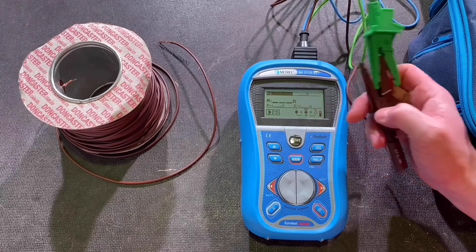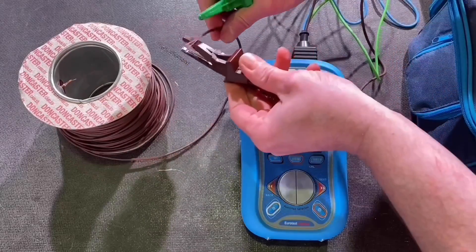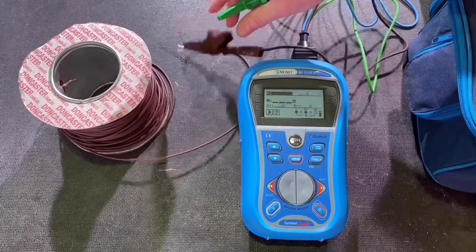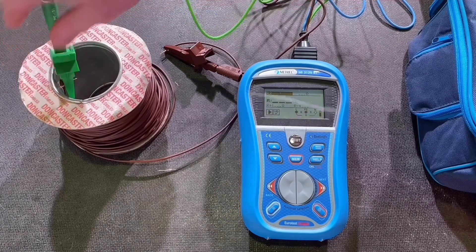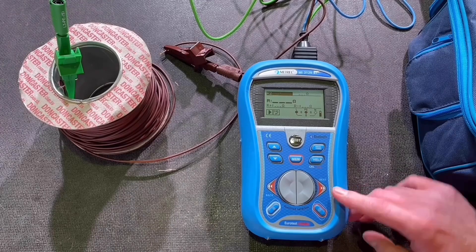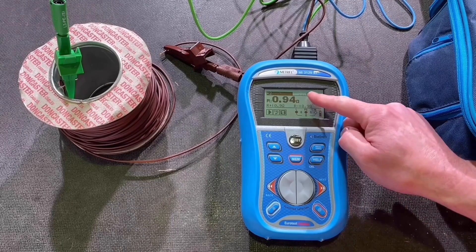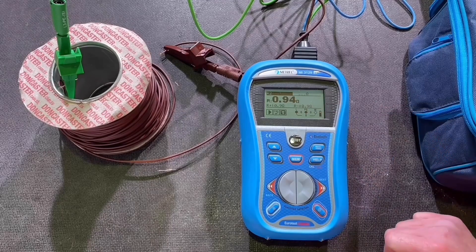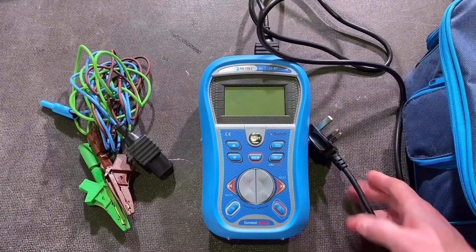With the leads zeroed out, I measure the resistance of the cable. I put one crocodile clip on one end of the cable, the other on the other end, then press the test button. I get a reading of 0.94 ohms for this drum of 1.5mm² singles. A simple ohms test there.